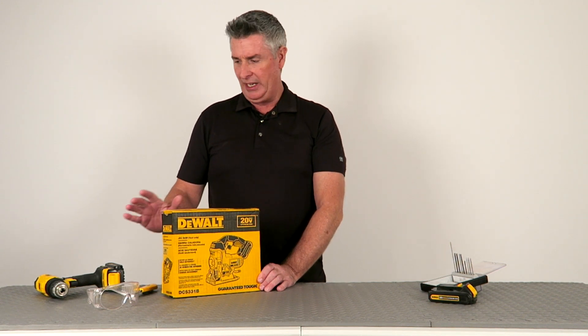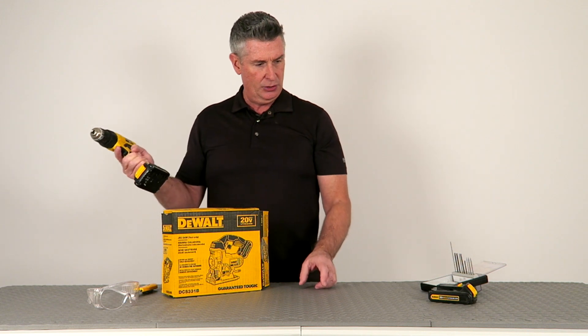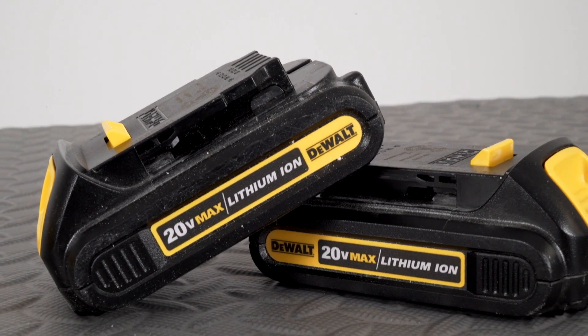Hello YouTube, my name is Michael and today I'm going to be unboxing the DeWalt 20-volt cordless jigsaw. I picked this up for an upcoming project and I thought I would do the unboxing and a bit of review with you here today.